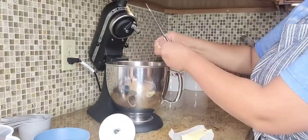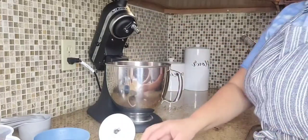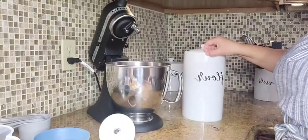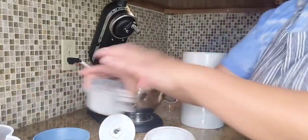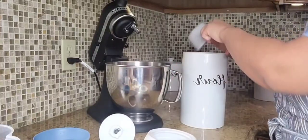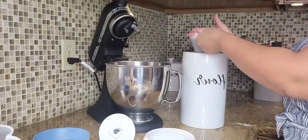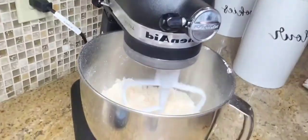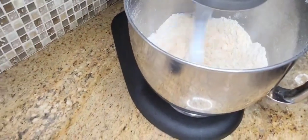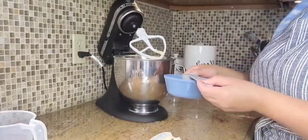Here I used eight ounces of shredded cheese, four tablespoons of sliced softened butter, one teaspoon of salt, one cup of all-purpose unbleached flour, and it calls for two to eight tablespoons of cold water. You can see I'm taking tablespoons out of a bowl with ice because you want the water to be very cold. I gave it a good mix.